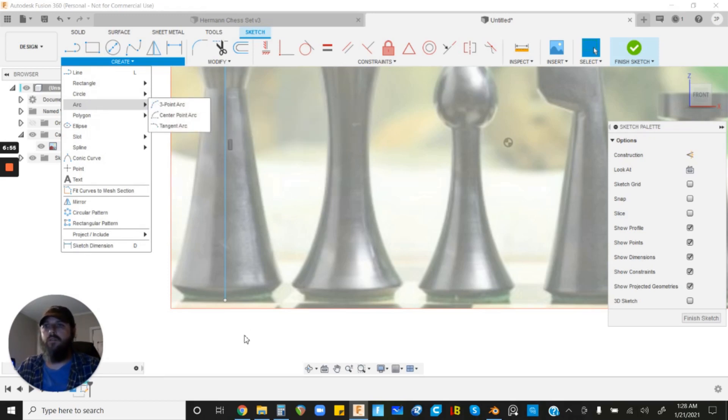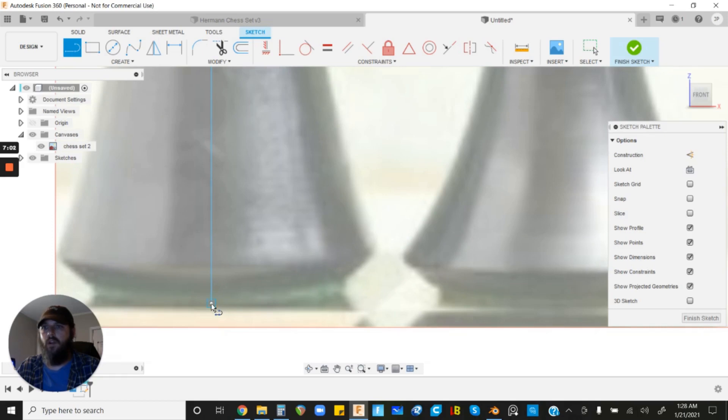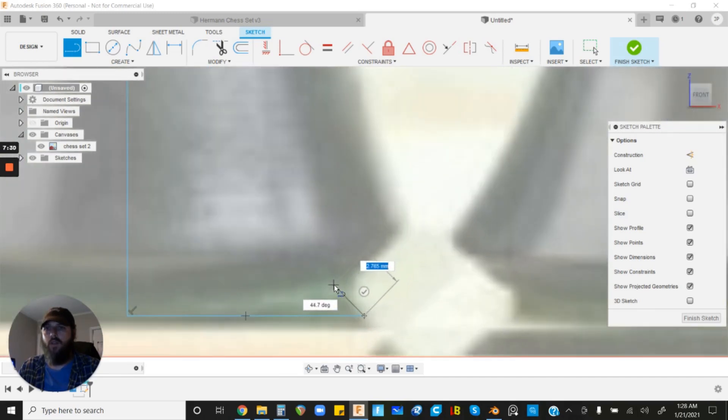Left-click Line, then left-click on the end of our existing centerline and drag it to the right. Make sure to keep it perpendicular — perfectly horizontal — you'll see a small perpendicular symbol appear. Drag it out to about the right width and left-click. The tool continues wanting to draw, so we'll go ahead and left-click a second point slightly higher up, then hit Escape.